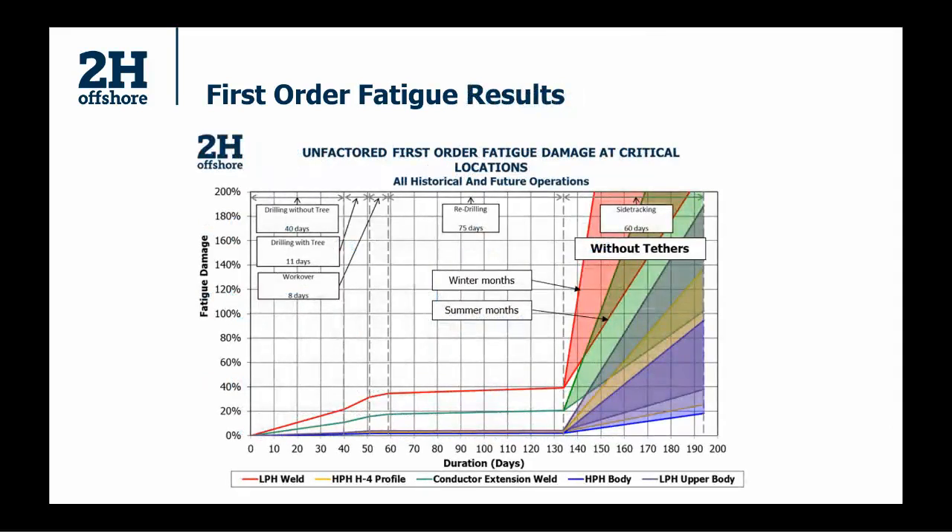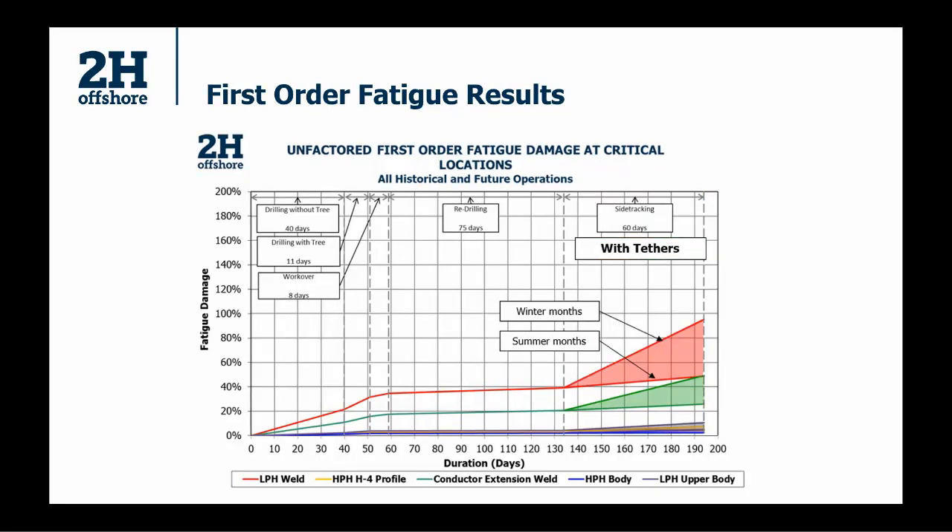Tracking fatigue damage over time illustrates one of the key mitigations: the use of a BOP tether system. These are quite common in the North Sea and a very good way of reducing fatigue damage. You can see the fatigue damage in key components tracking over time — the red line is the low pressure housing weld, which was the highest fatigue component. The last operation shows damage shooting up — that's with the new fifth gen vessel, without tethers — a pretty drastic increase in damage. We did it for both summer and winter months; quite a difference, but you're in trouble either way. With tethers, particularly in summer months, it's a very big difference.